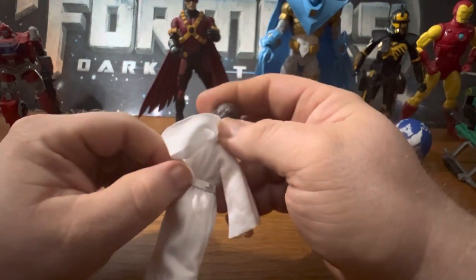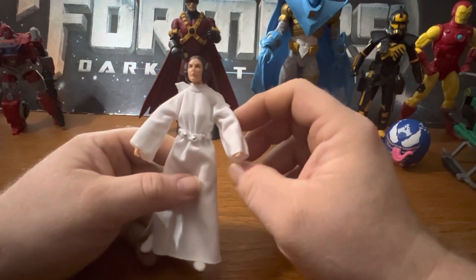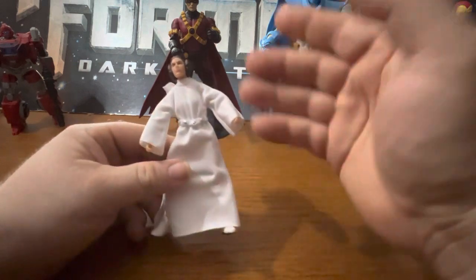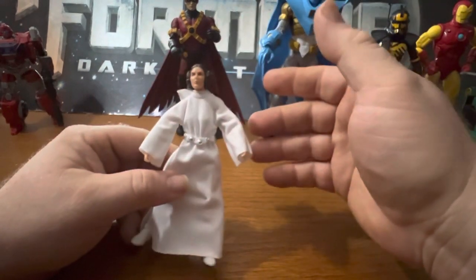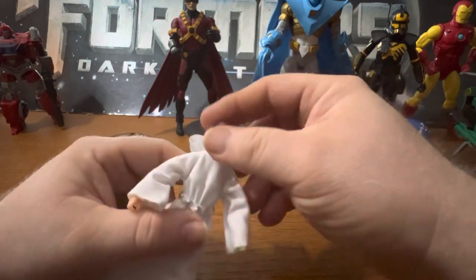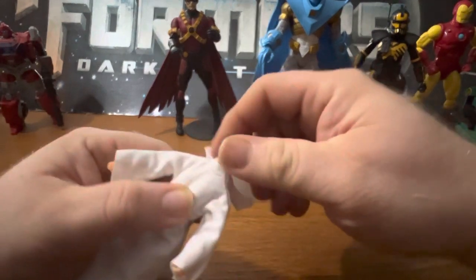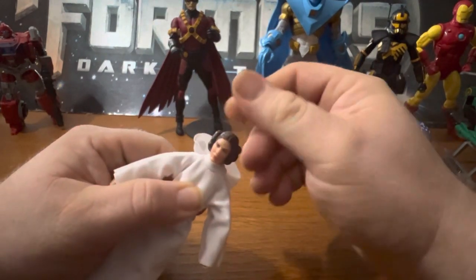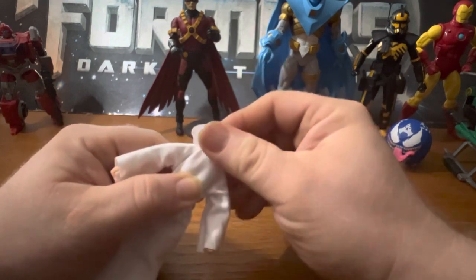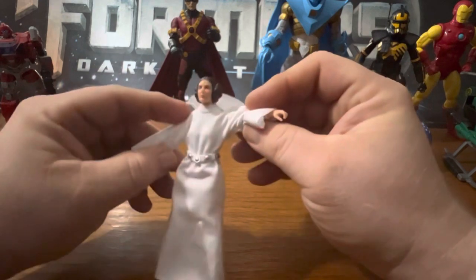It seems like the belt is kind of unhooked right here but I'm not going to do that. You can't tell too much about articulation or details because she's all white with the dress, but she can rotate her head 360 degrees, go up and down, and she could do a T-pose.